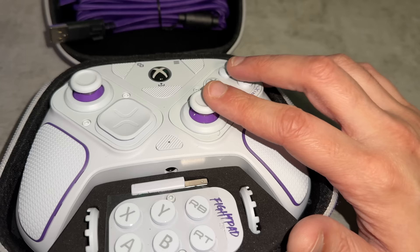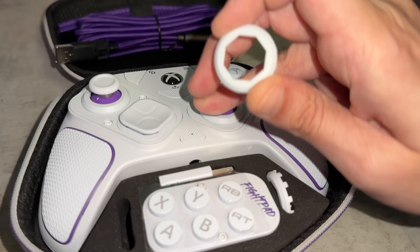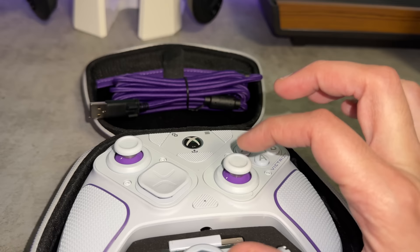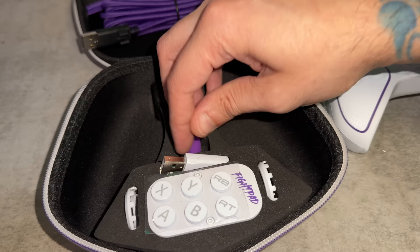One of the key features — most unique features — of this controller is going to be the fight pad. You can actually replace the right module: the right thumbstick and typical face buttons with this fight pad, which gives you six mechanical tactile clicky buttons. Great for beat 'em ups. You also get two octagon-shaped thumbstick gates, so instead of having a full circular range of motion, if you're playing retro or fighting games where you want eight distinct directions, you can replace these thumbstick gates. You also have your wireless dongle or receiver. We will be testing the input lag of this unit in this video.